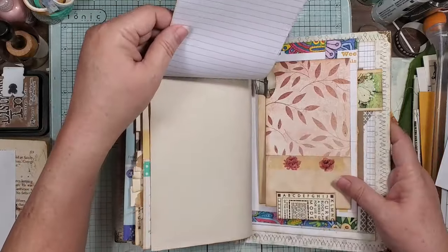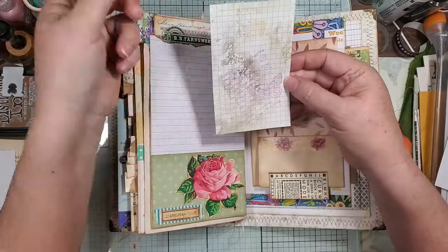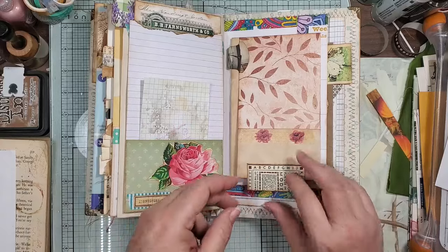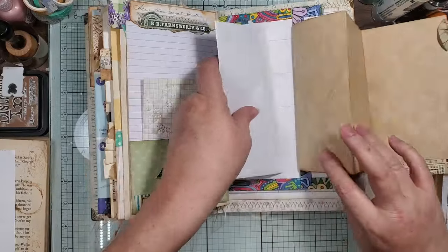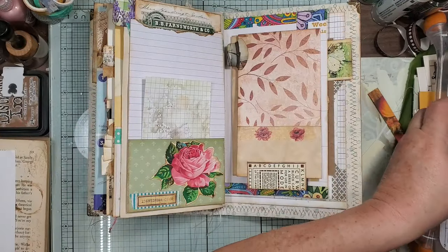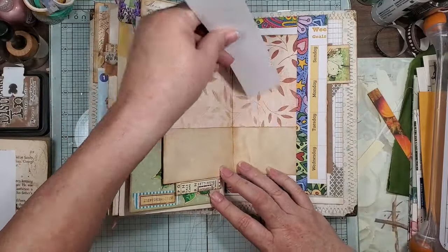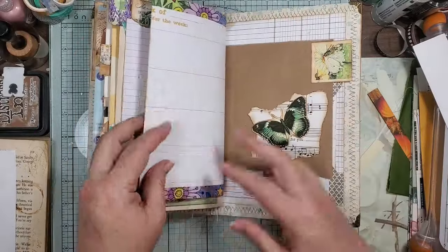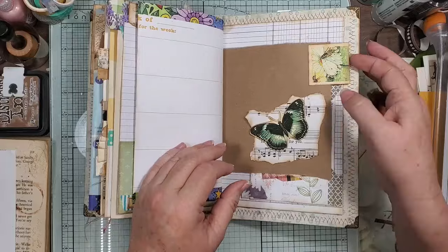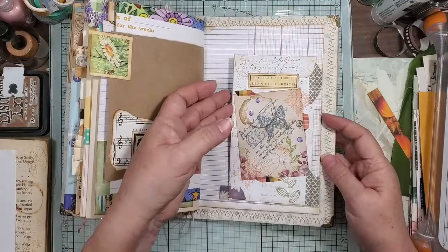And this is a flip that has a little pocket, and I just put one of my smooshy stamp-off cards in there because I thought the colors went with it. And then this is another flip-up pull-out that has a tuck spot back there, lots of journaling spots, and then lots of pockets. Flip it and this is a little tuck spot, and back here has another little tuck spot and little corner tuck.